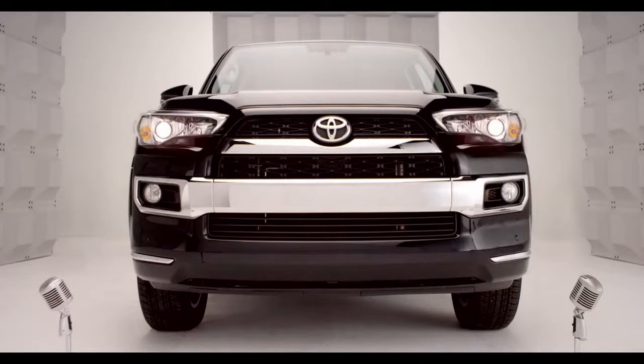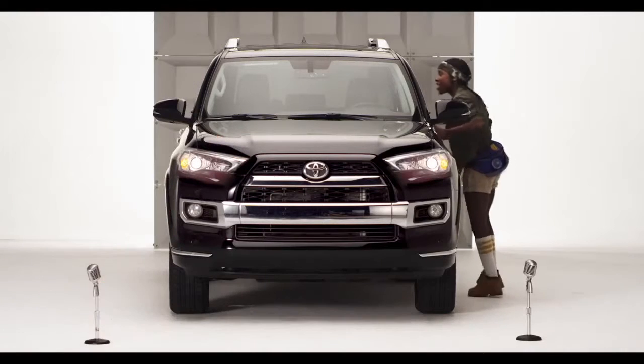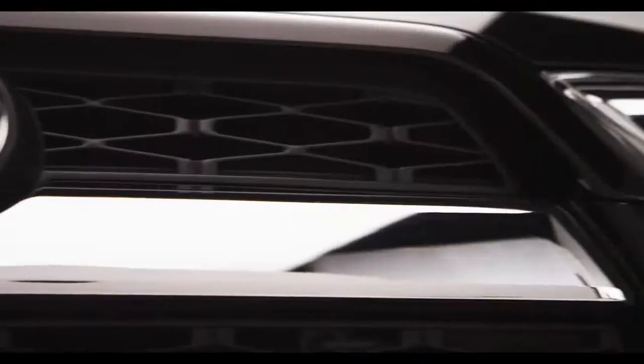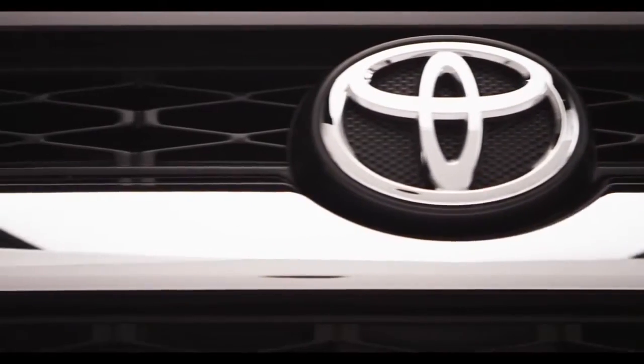Hello! So you're loving the chiseled, rugged, good looks on the new 2014 4Runner. Am I talking to you? But did you know I have eyes for you too?